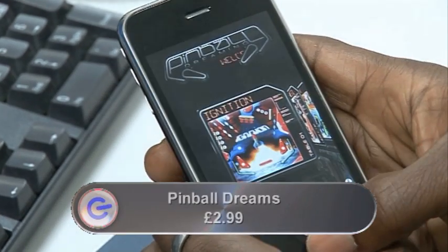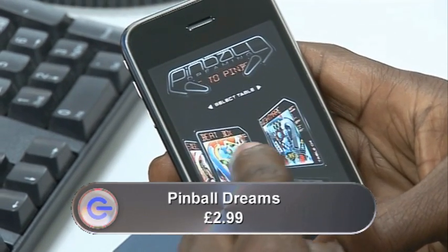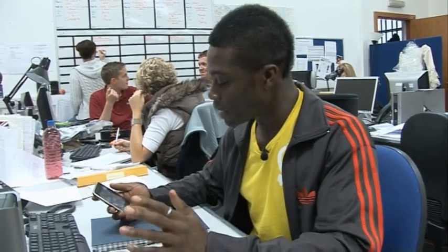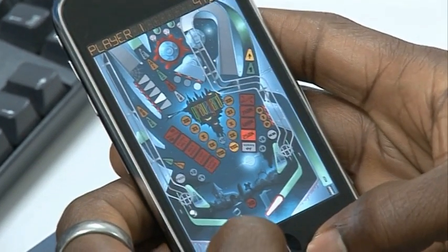At four is Pinball Dreams. You may remember this — it's an Atari game from the 90s. You've got a choice of four different pinball games. The ball moves incredibly realistically and the flippers are also very, very responsive. You can also tilt the pinball game by shaking your iPhone.